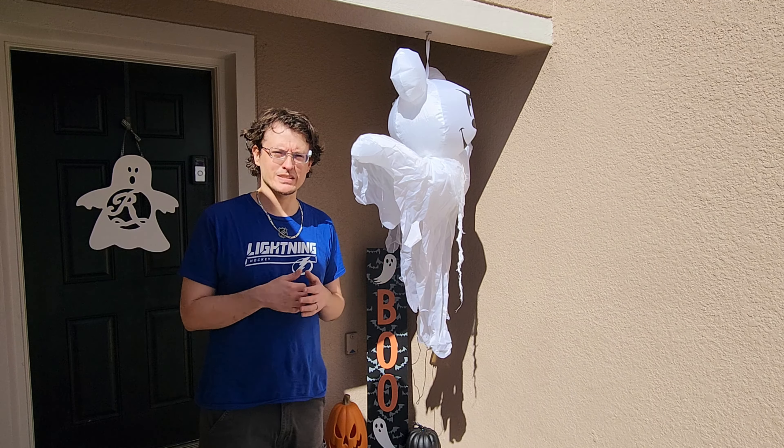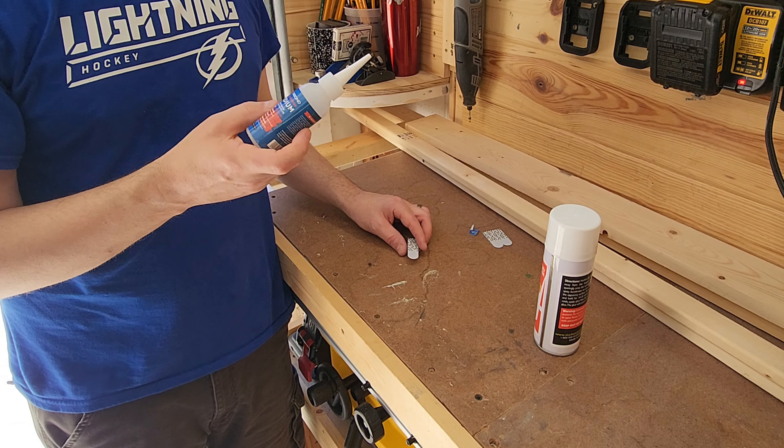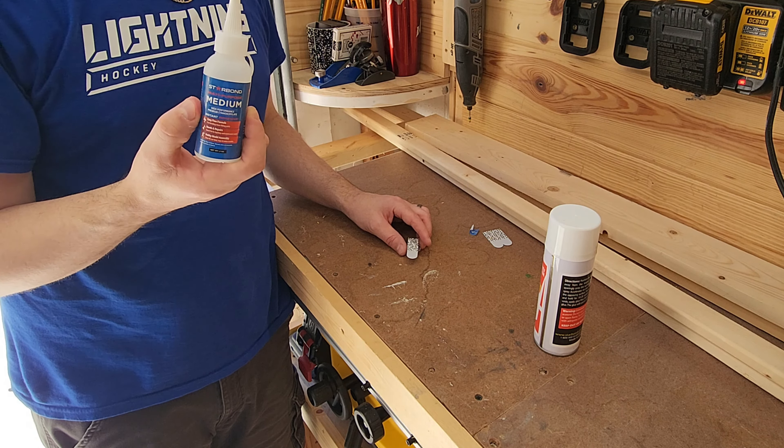I'm going to put this together like you would do any normal Command Strip. But what we're going to do is supercharge it — we're going to use a few drops of Starbond CA glue. And this year I'm actually going to try some accelerator. The accelerator makes the glue harden incredibly quickly.